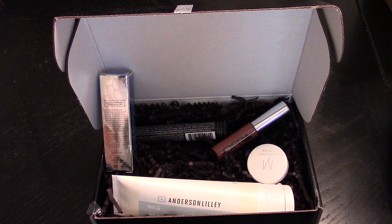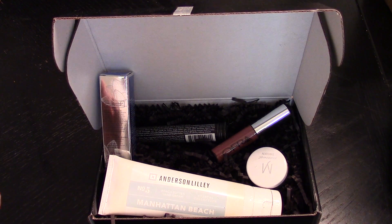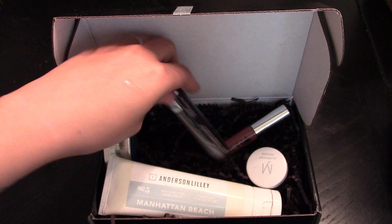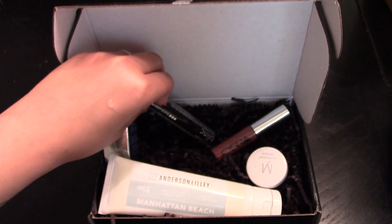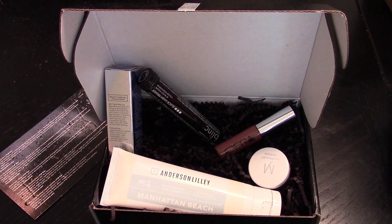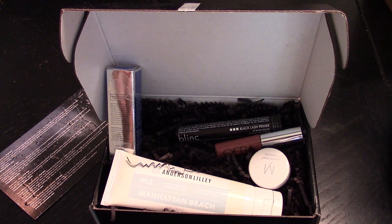I like this box. The size of this hand cream really makes the box for me, along with the mascara. I definitely want to try the Ofra liquid lipstick — I already have that color, but if you don't have any Ofra liquid lipsticks, I would definitely recommend getting a box just to try it. I'll post reviews on these products on my blog, and I'll see you for the next box. Bye!